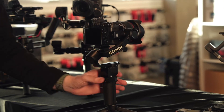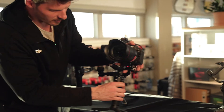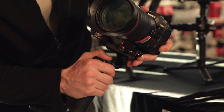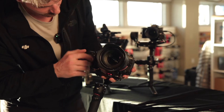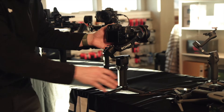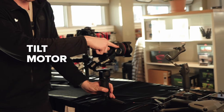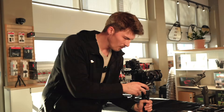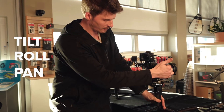The next thing to do after putting your camera on is this red lever on the bottom. If we loosen this, it allows us to slide the camera back and forth. We're going to slide it as far up against this motor as we can get it and then lock that down. Now that those levers are locked, we're just about ready to balance. There are three motors: a tilt motor here, a roll motor on the back, and a panning motor on the bottom. We're going to balance in that order — the easiest way to remember is top to bottom.